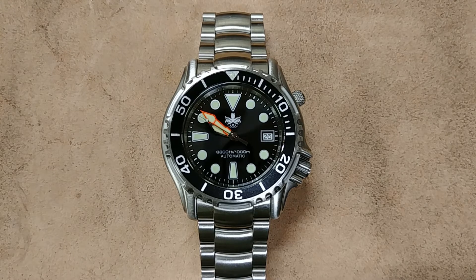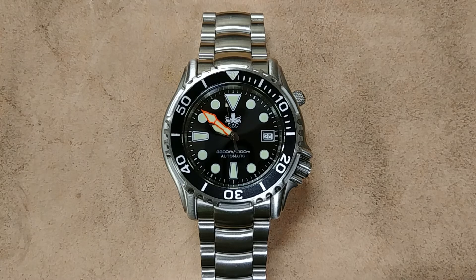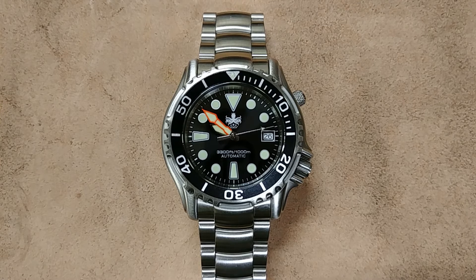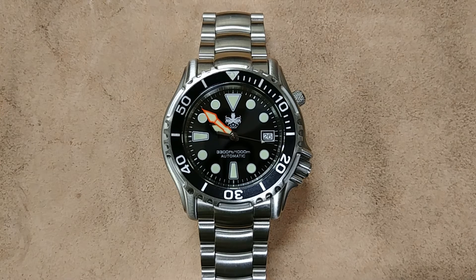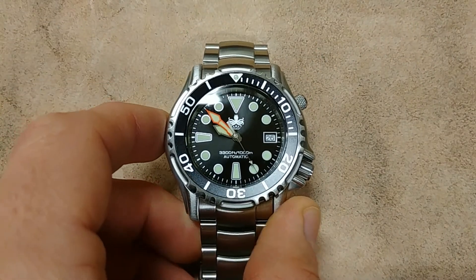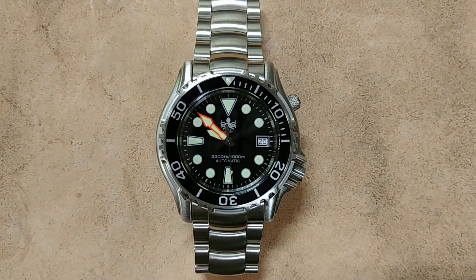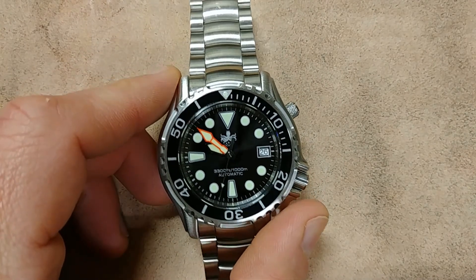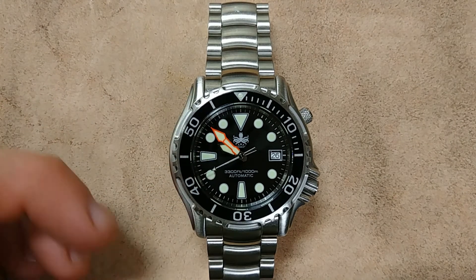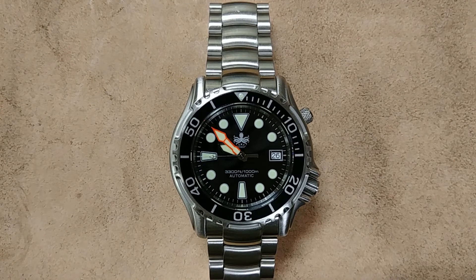The negatives: it is extremely heavy — 206 grams — and I probably wouldn't wear it unless actually diving. It just feels like a weight on my wrist and gets a little uncomfortable, especially with the crown digging in from the weight. The thickness at just over 15 millimeters is also a lot, though that's par for the course with this type of watch. The bezel alignment isn't exactly perfect — just a tiny nitpick, but worth mentioning.